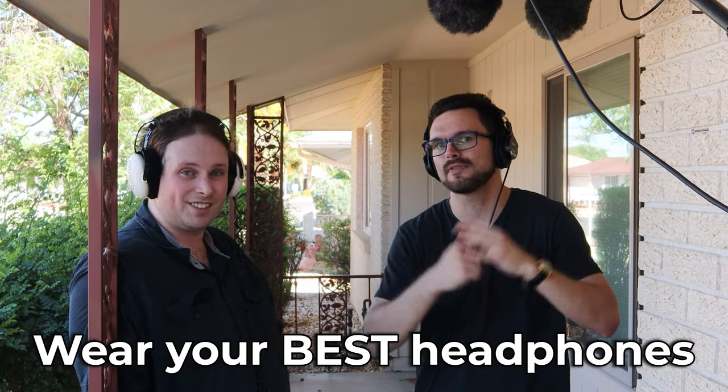In our first microphone test video, we went inside a garage to listen to the acoustic reverberation and hear how the four different microphones sounded. Now we are outside, right outside the garage actually, and we're going to be testing those same four microphones. Let us know what you think of the sound of these microphones.